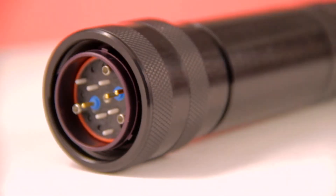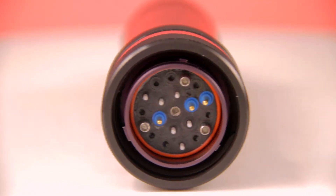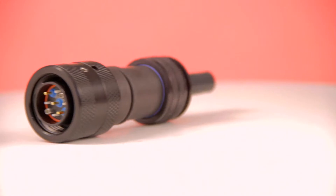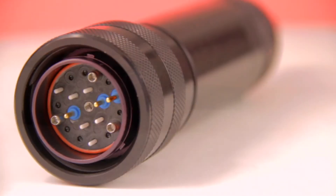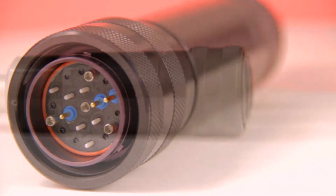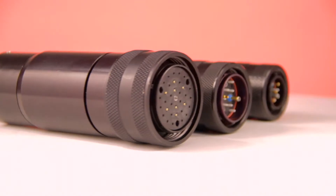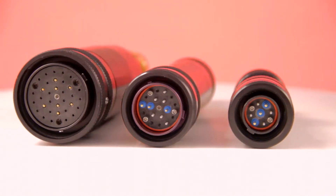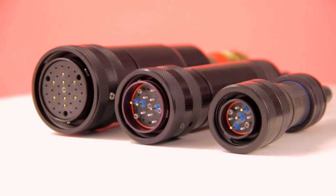Optical Cable Corporation introduces the F-Link family of connectors, a cost-effective interconnect solution for commercial, industrial and military applications. F-Link is a comprehensive series of connector components designed for fiber optic applications as well as hybrid combinations requiring fiber optic and electrical power transmission within the same cabling sheath.